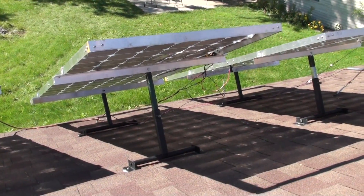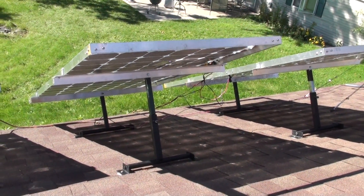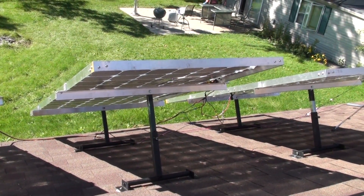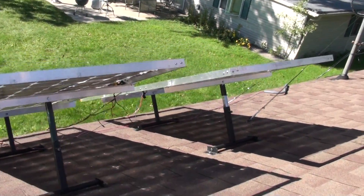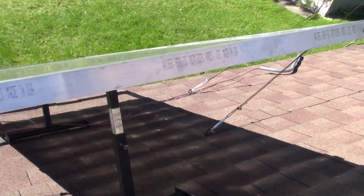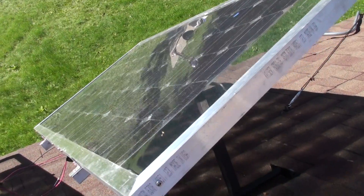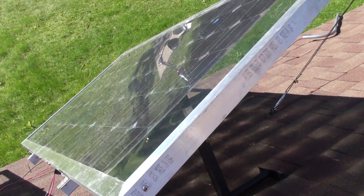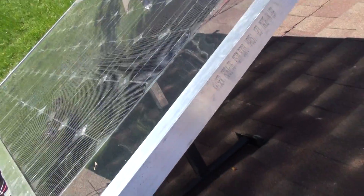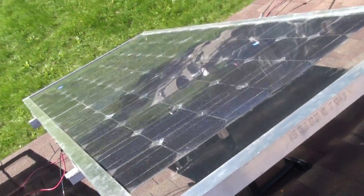I have these brackets made so that I can raise and lower the elevation. See the set screw there? And they're made to rotate to catch the sun. I just ordered the tracker today and the motors to rotate them — it should be here probably within the next week.